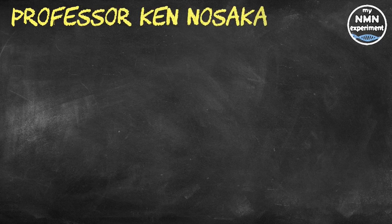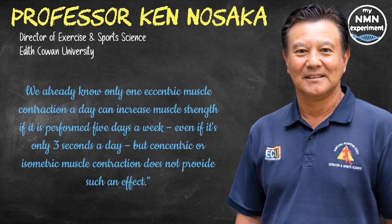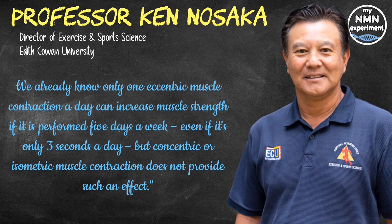Professor Ken Nasaka said: 'We already know only one eccentric muscle contraction a day can increase muscle strength if performed five days a week, even if it's only three seconds a day. But concentric or isometric muscle contraction does not provide such an effect.'